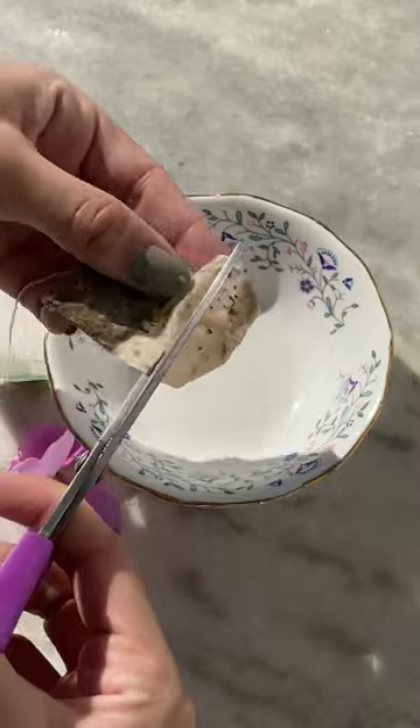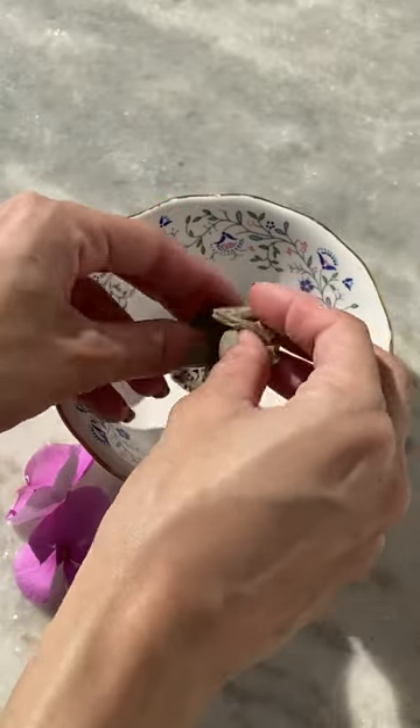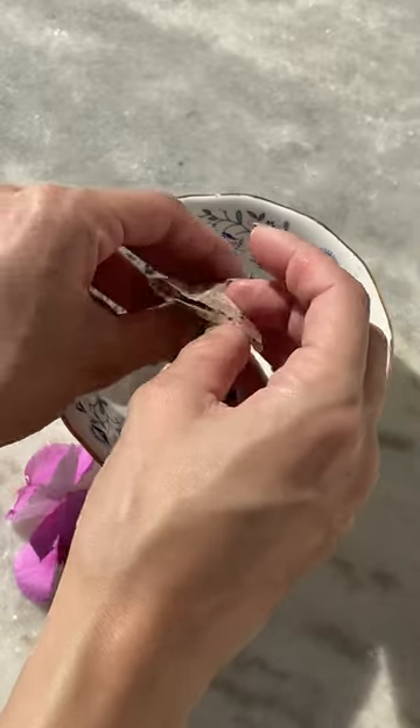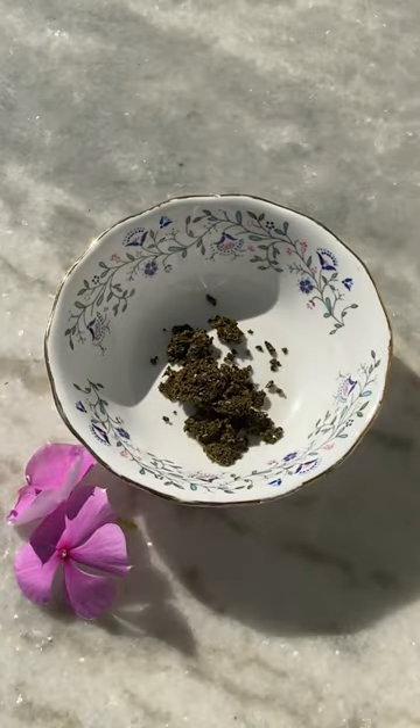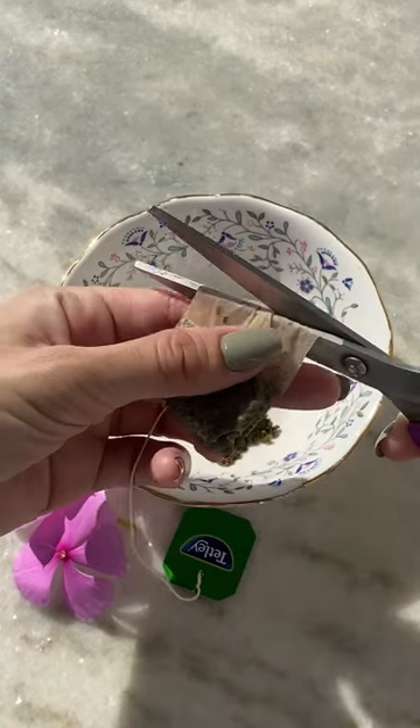Green tea has so many benefits for the skin. Here I'm using two tea bags that I had kept in the fridge after having my morning tea. You can also use green tea like that if you don't have loose green tea. Green tea reduces skin inflammation and also fights against premature aging.